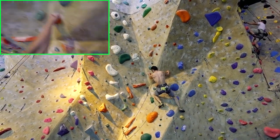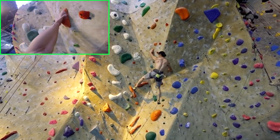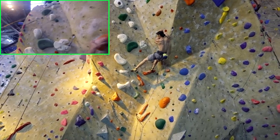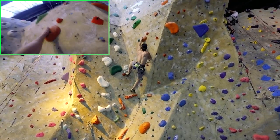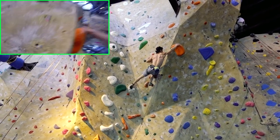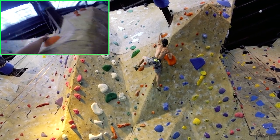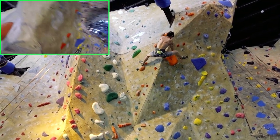A common mistake people make is trying to clip in the middle of the crux. This often results in a lot of panic and wasted energy, and is accompanied by a take or fall. What you should know is that salvation lies just beyond the crux. If you make one or two more moves, you'll find that bomber hold where you can take that thank-god rest.